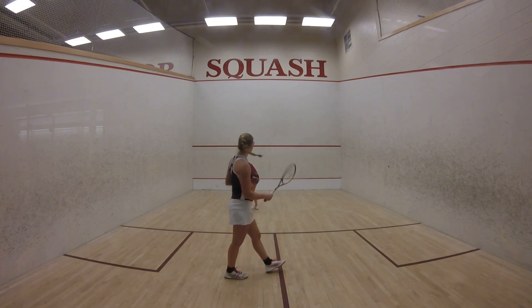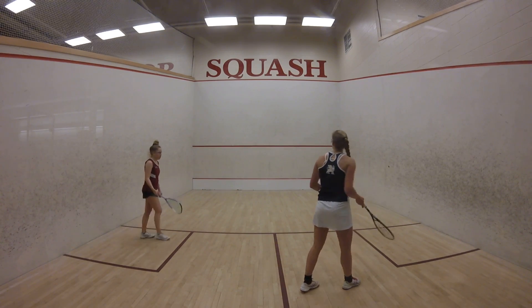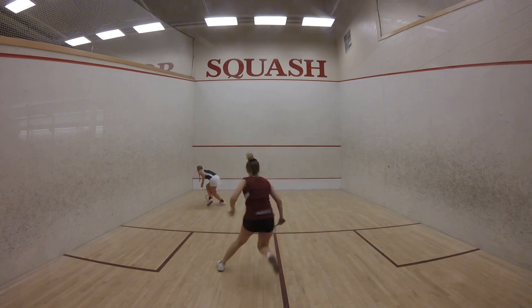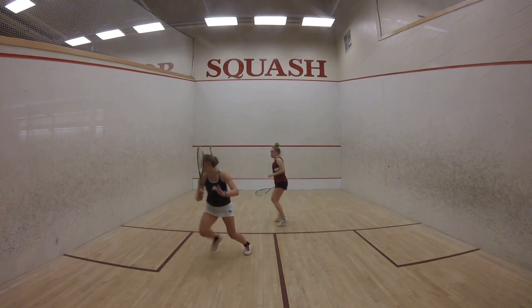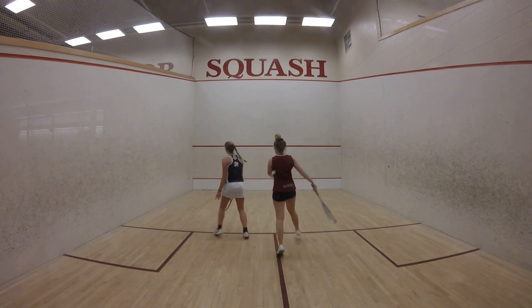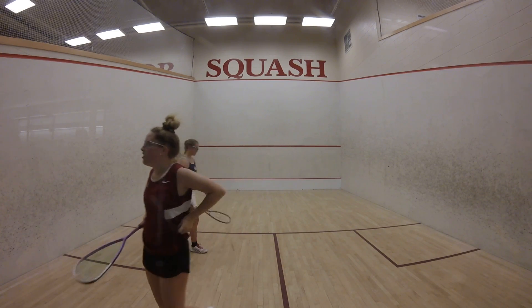Here we go, there it is, by four left. Oh, here it is. Oh, right there. Oh, right there. Here we go, there it is. Nice point. Here we go, there it is.